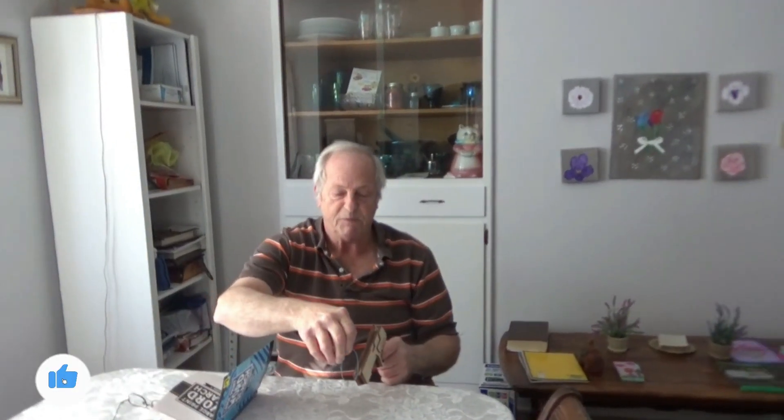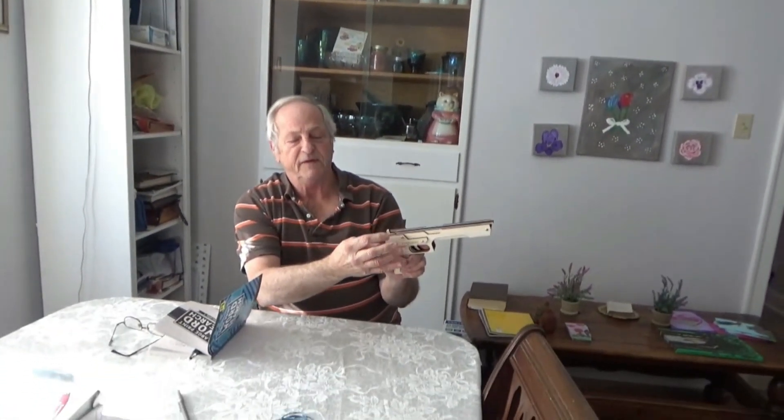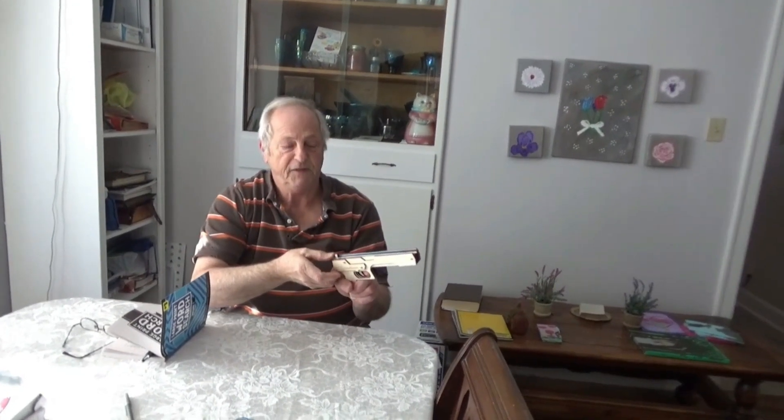A couple of Christmases ago, they got me this rubber band gun. You can shoot pin shots on it. You just turn this back and it locks, and then you load another one on here. Turn that back again. I thought he would surely like it, but I do.